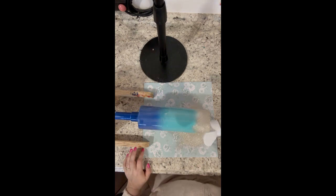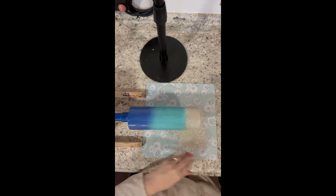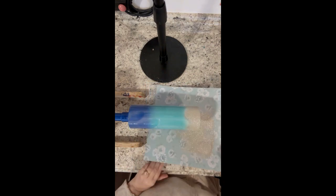Once that was dry I went ahead and applied my adhesive. The adhesive I'm using today is from Apothecary Glitter Glue. I put that on my single spinner here from Bama Cups — their link is down in the description below along with a discount code for you guys. Then I'm going to start applying my glitter.